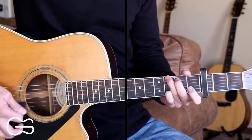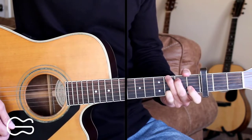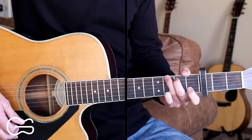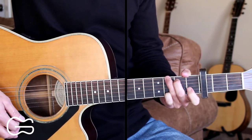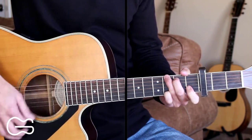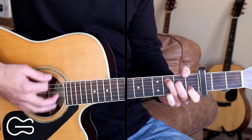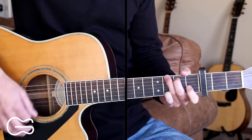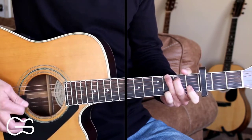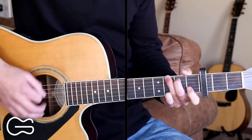For the intro, if you just want to strum it, you can strum from the G to the C then back to the G. Here's how you would strum the intro. The strumming pattern I'm doing here is down, down, down, up, down.